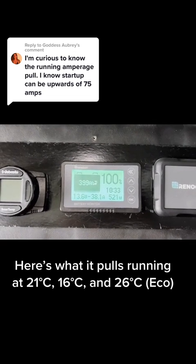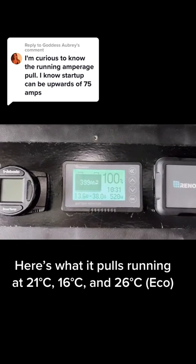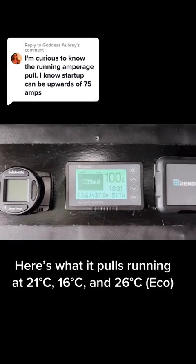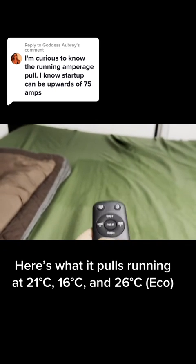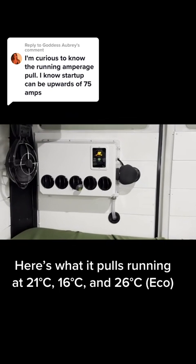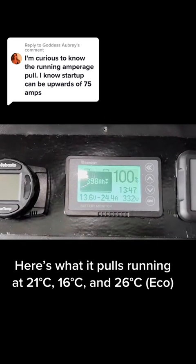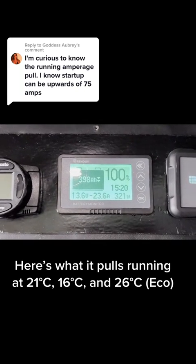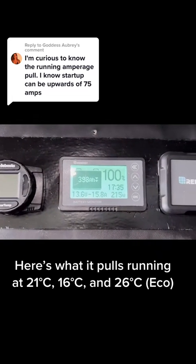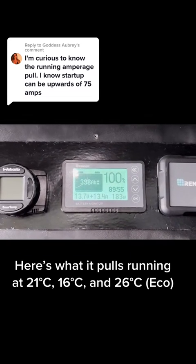It is about 83 degrees outside. A feature I've never used is the eco mode — I think it's too warm, but let's try that out and compare. It goes up to 26 degrees. It's about 150 or so down to 100 — it takes a bit longer.